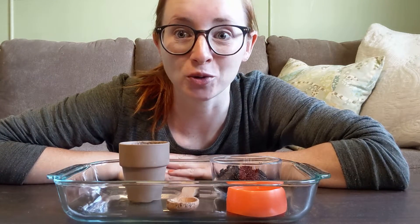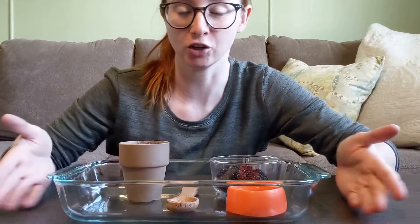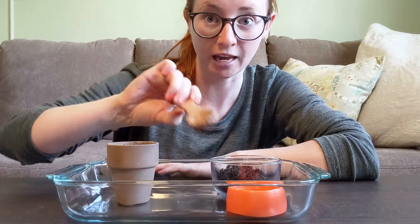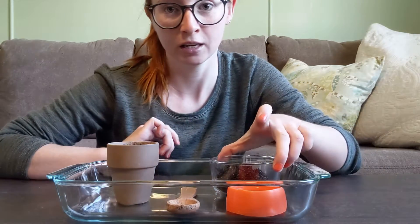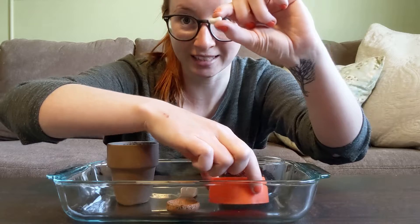Hi friends, today I'm going to show you how you can set up your own practical life station for planting a seed. So what you need is a tray, a little pot, a spoon or if you have a little spade or shovel for gardening you can use that, some soil and a seed.